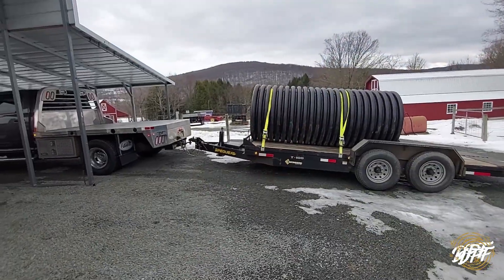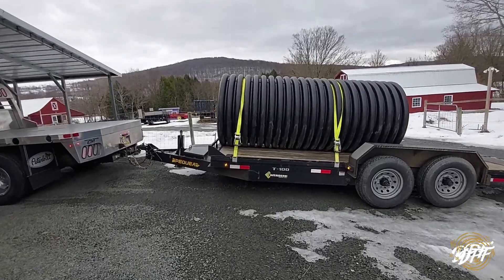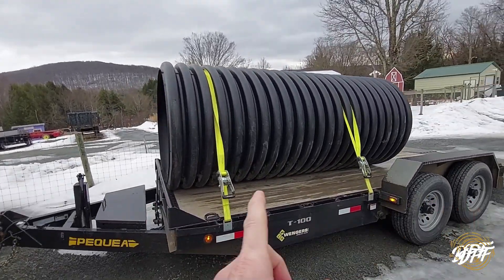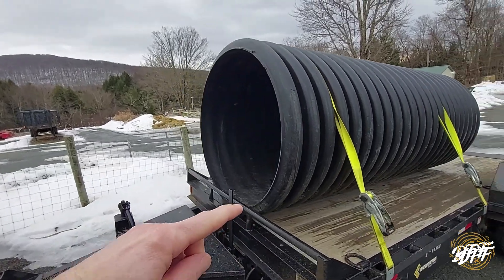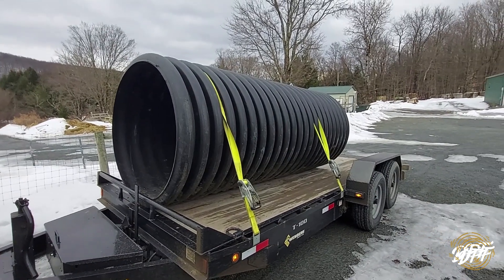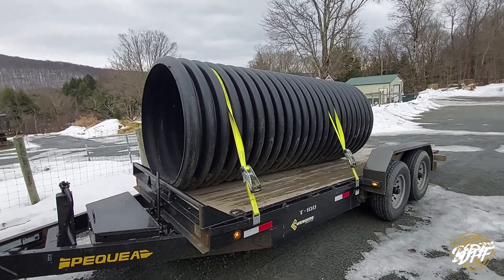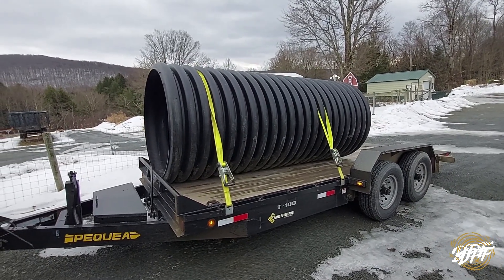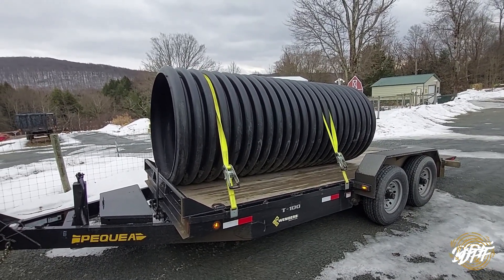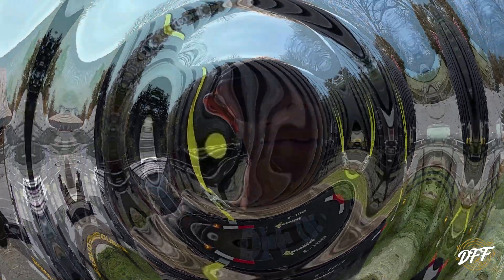All right everybody, good morning. Here you go, you can see what we bought. It looks smaller on camera than it is in person. This is a 10 foot length of four foot tall pipe. We're going to use that here for our agritourism operation. We have a fun activity planned for that. We wanted to do it last year but finding pipe was difficult enough and the price was absolutely ridiculous. This would have been a thousand dollars last year, probably more this year. So now that you've seen the pipe, let me show you what we're going to do with it.